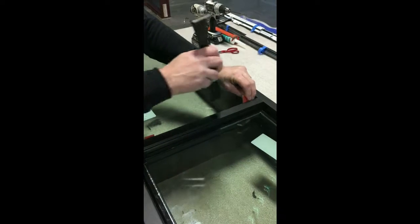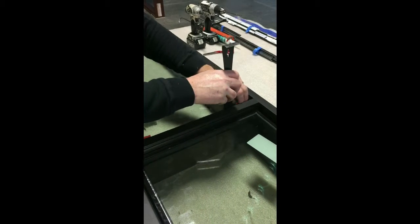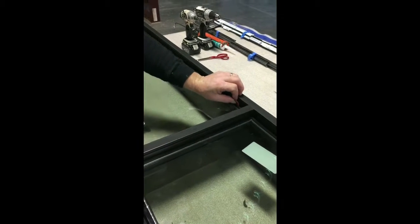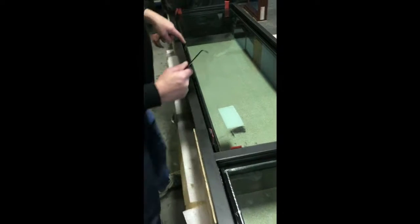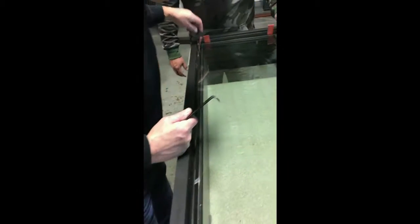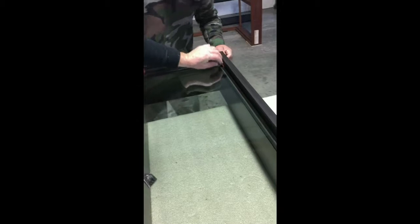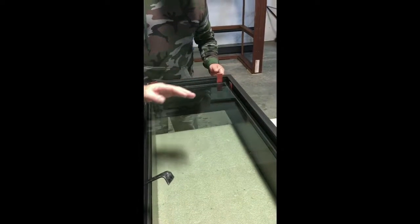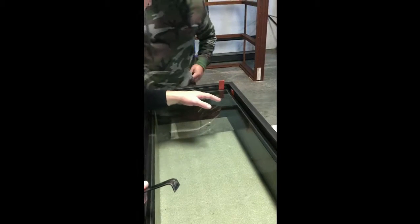That's pretty good. But see, this guy here has got a lot of room. And this reveal right here is still really good. So we've got an extra 30 seconds, which is okay as long as the reveals are good.